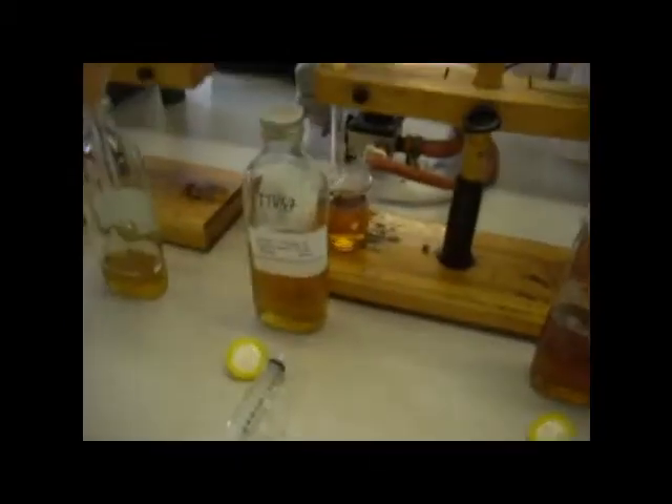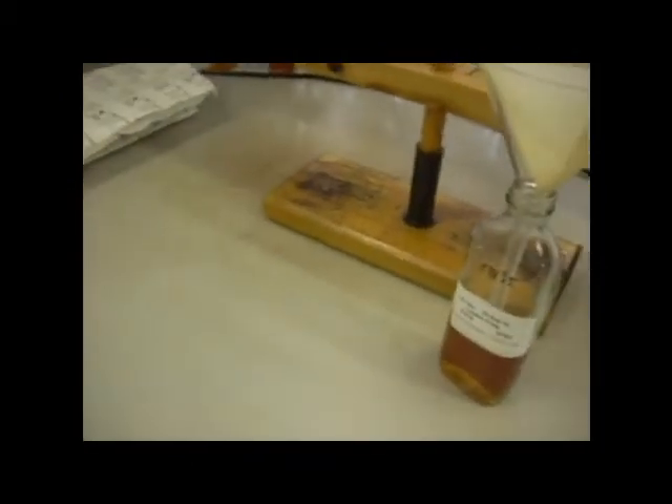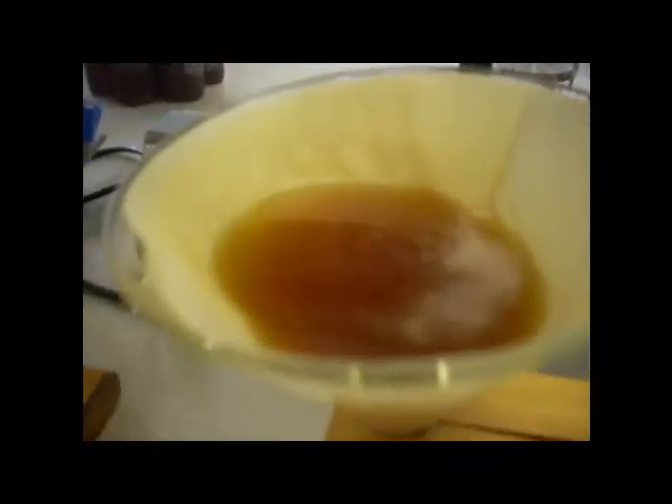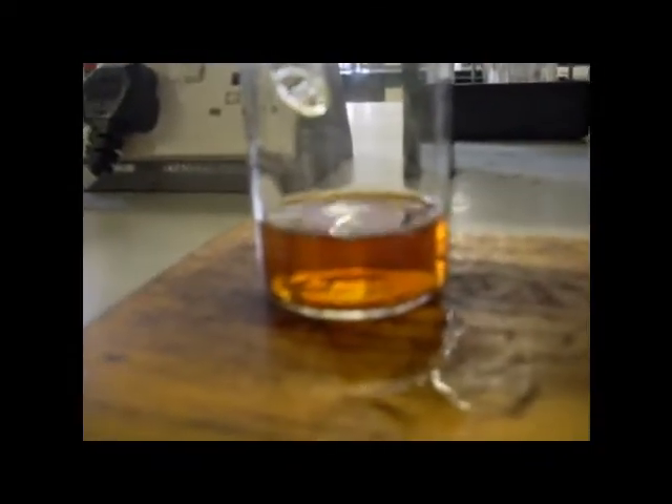Right now I'm working in the lab at Fuller's and we're working through a few different beers, checking the color of the beer, the alcohol, the original gravity, the present gravity, and the pH. Here we're filtering beer which is originally a bit cloudy and running it through a fine mesh into clear beer.